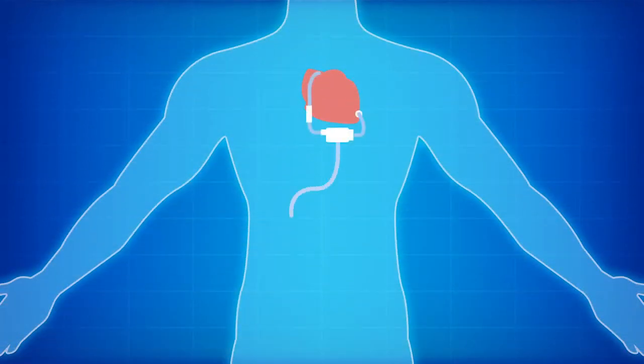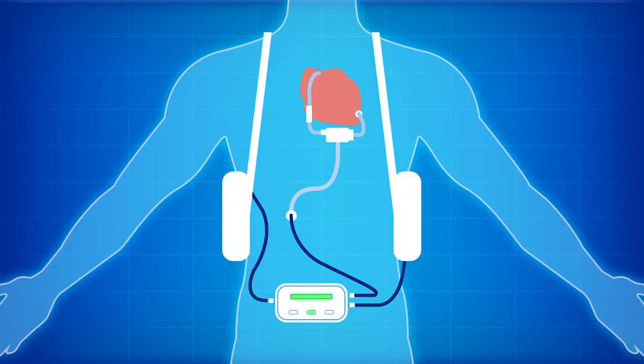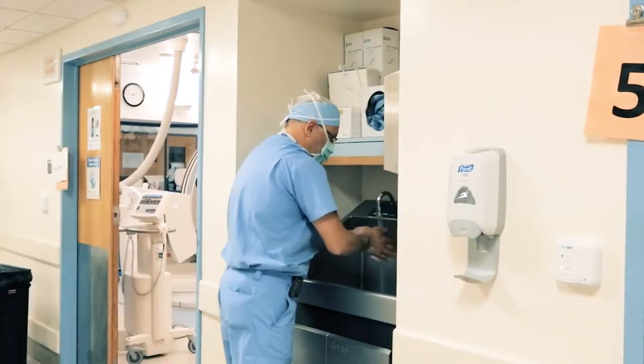Once the pump is implanted and assembled, the cable that delivers electricity to the pump — called the driveline — is tunneled and passed through the side of the abdominal wall and connected to the power supply. Once the pump is connected and powered up, we gradually wean the patient from their heart-lung machine as the pump takes over the function of the heart. Anesthesia isn't reversed at the end of these operations because in the first few hours after surgery, patients are in critical condition. We will not wake patients up until we're satisfied that everything is functioning well and there is no bleeding or any other reason to concern us.